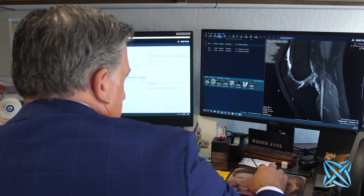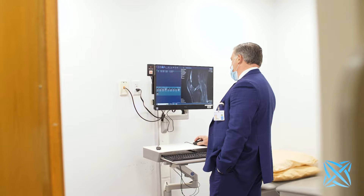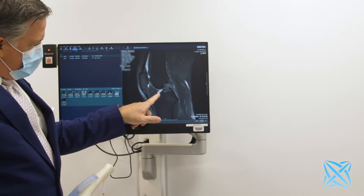The way I see the ACL reconstruction approach is it's pretty much a one-size-fits-all approach. If you tear your ACL and you're active enough to have surgery to make your knee more stable, you get a reconstruction. That never really sat well with me. The surgery is pretty morbid and it's not an easy recovery, as many people who've known someone who had that surgery have witnessed — it takes a long time.